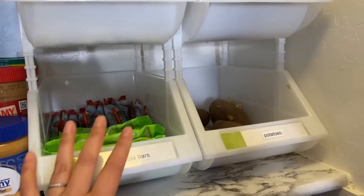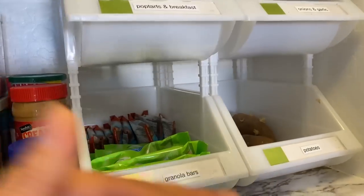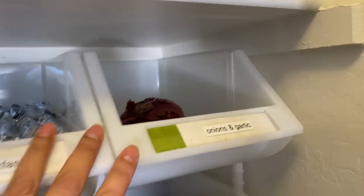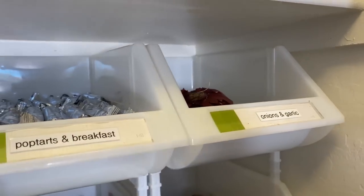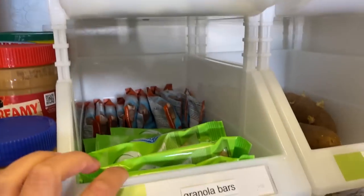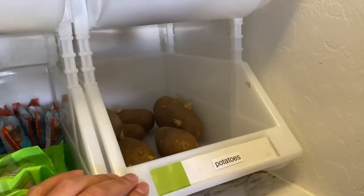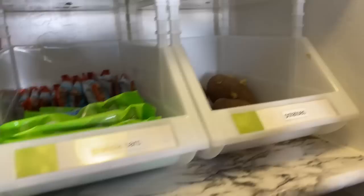These bins are from the Container Store — I think the larger one is $5.99 and they have a medium and a small. Here I have onions and garlic that needs to be filled up. I have Pop-Tarts and breakfast items, some bars, trail mix, and then potatoes. My potatoes look sad — don't vilify me, please.